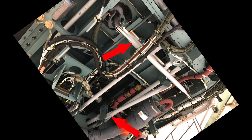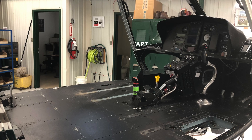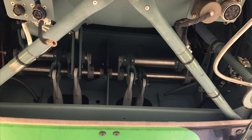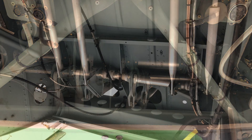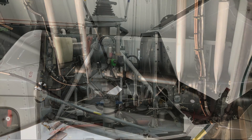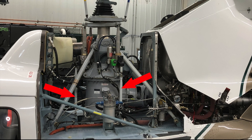Flight control tubes are basically the tubes that connect the flight controls to the swash plate or the servos. They are usually tubular and go down under the cockpit floor or over the cockpit depending on the configuration of the aircraft, and they basically connect the flight controls to the swash plate.